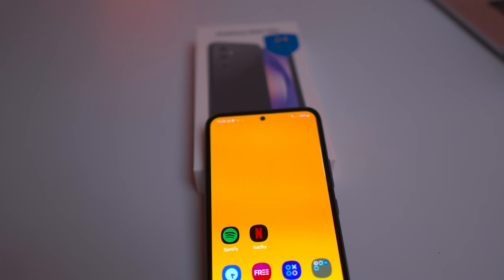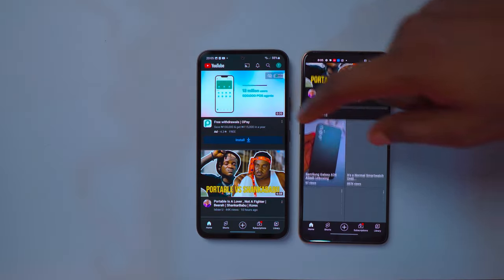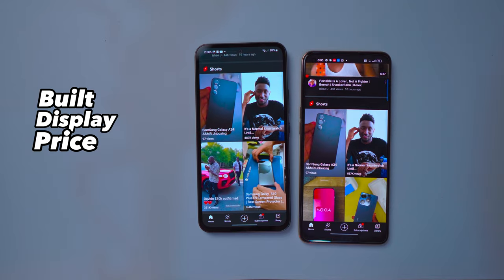The Samsung Galaxy A54 is an impressive mid-range device, offering a combination of premium design, Corning Gorilla Glass 5 protection, a beautiful display, solid performance, excellent battery life, and a versatile camera system. I won't say it's the best device I've reviewed this year because I think the OPPO Reno 8 is quite better in terms of build, display, and price. But then again, it's Samsung and everybody loves and trusts them. That's it for the Samsung Galaxy A54 review. If you found it helpful, please hit the like button and subscribe to the channel. Feel free to leave any questions or thoughts in the comment section. Until next time, bye guys!